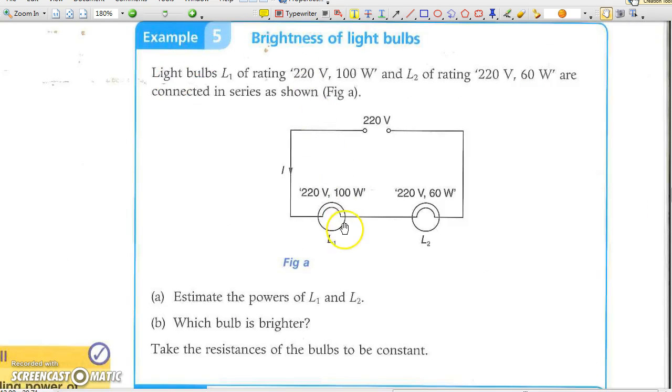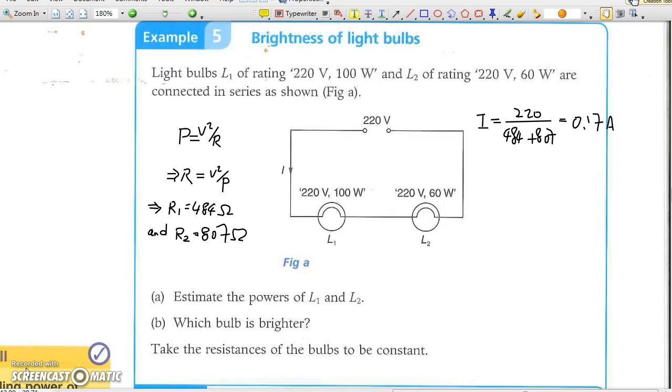In Example 5, two light bulbs of different rated power are connected in series. In this case, none of them may be powered by their original working voltage of 220V, and their power in the circuit becomes much less than their rated power. Try to calculate their individual resistance first, then calculate the common current passing through them, and lastly calculate the power of each in this circuit.